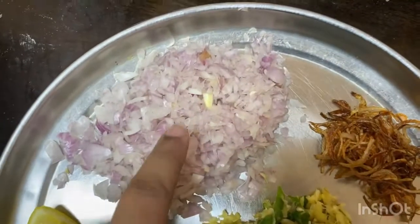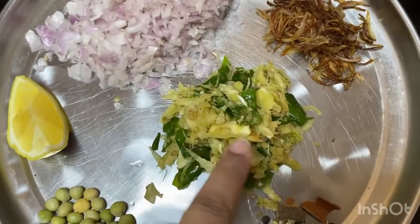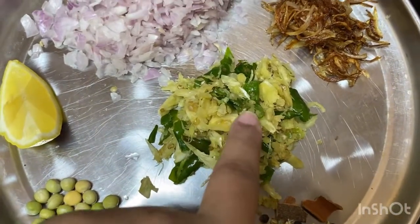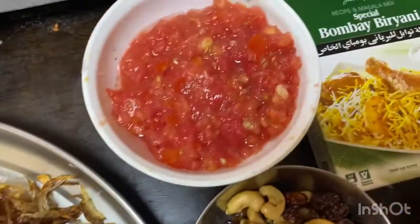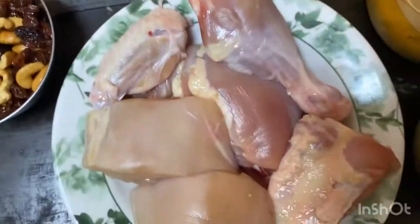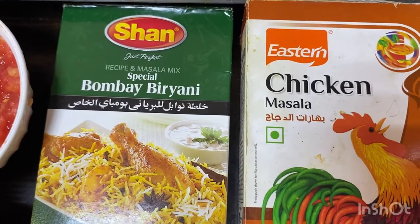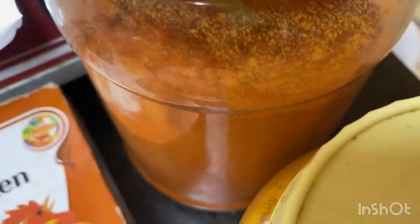There are two onions. I put in a small amount of green beans. I will add a little masala and a little bit. I will add chicken and chicken masala.